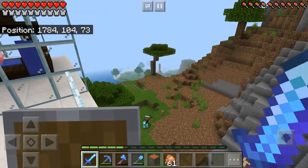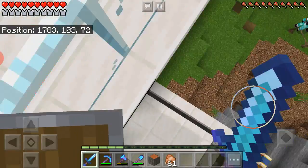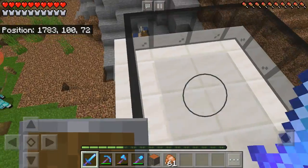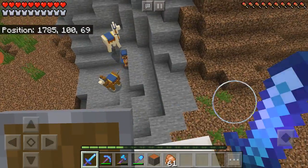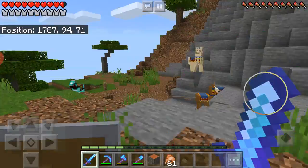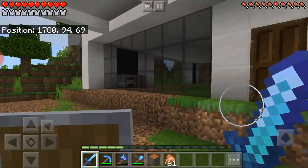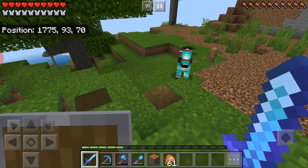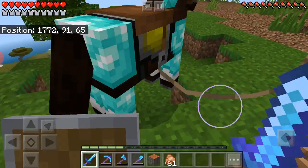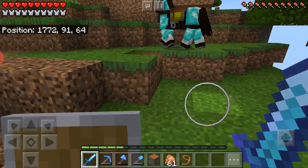Do not try this at home, everybody — jumping something off the balcony. I'm only doing it because I'm in Minecraft and it's not my real life. I'm still doing it in a safe way. That one's higher up than I realized — I just realized how high up that is.